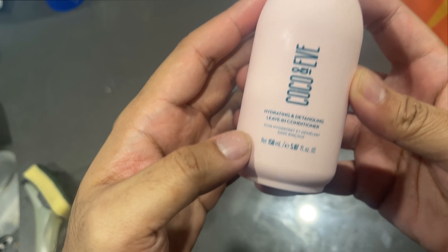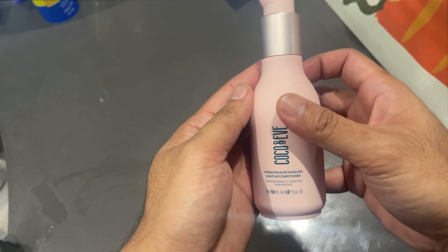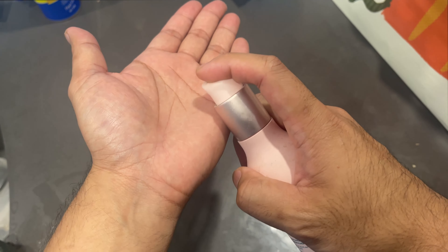This is the Coco and Eve anti-frizz hydrating and detangling conditioner. I use it because I've got frizzy hair and dry hair. If you have short hair you only need like one pump, maybe one or two pumps, but if you have longer hair you would use three or four pumps.